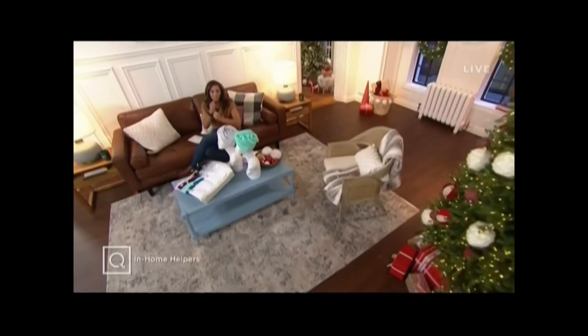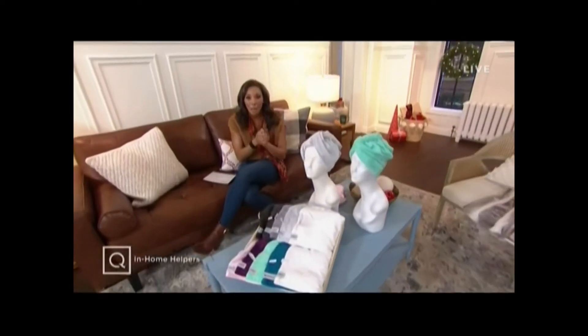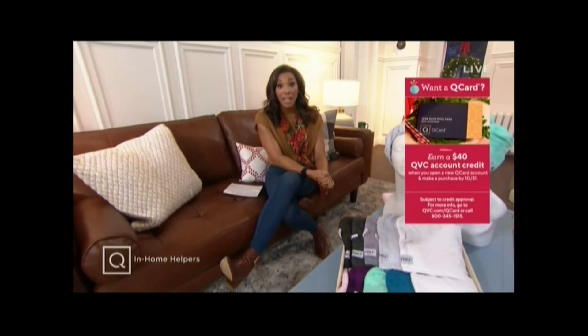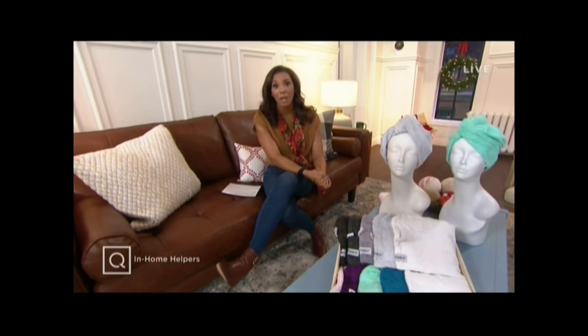Back into QVC, we have switched gears. We had Patricia Nash and now we're talking about in-home helpers. And if you're shopping today, use that QVC credit card. You'll get five easy monthly payments when you shop with it. And if you do not have one, you can open one, get approved within seconds, and you'll get a $40 statement credit into your account after you make your first purchase. You'll see that after a couple of weeks.